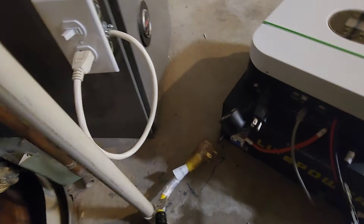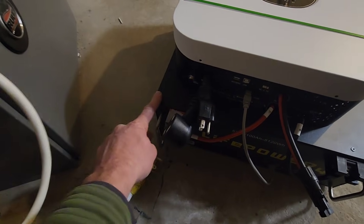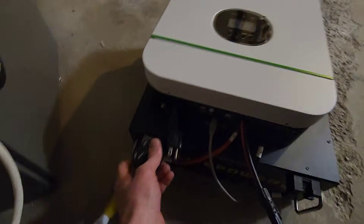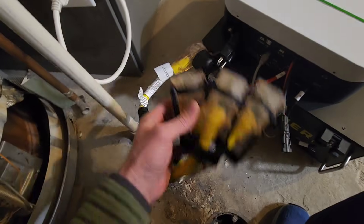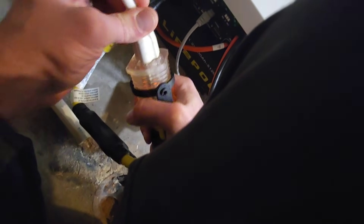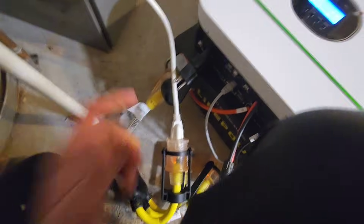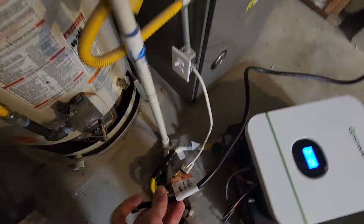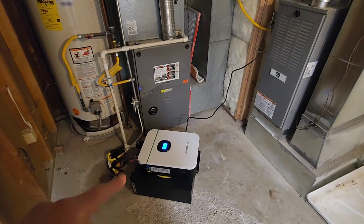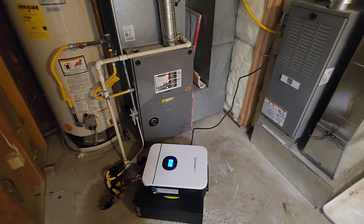I'm going to test this with the generator. There's my solar lithium battery and my inverter — this is where my outlet goes. There it goes — our other furnace is running now too. Should be able to run these furnaces for like a couple of days on this. Thanks for watching!